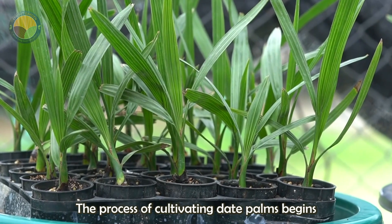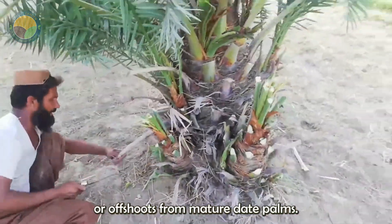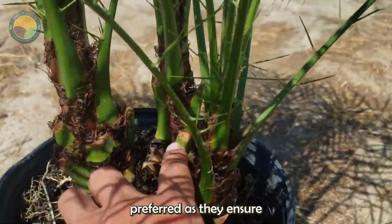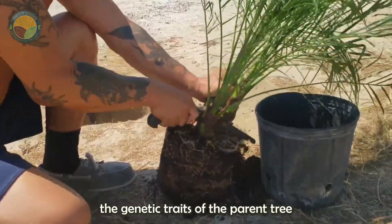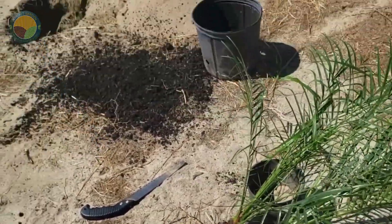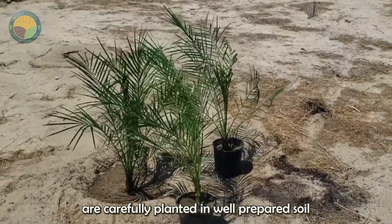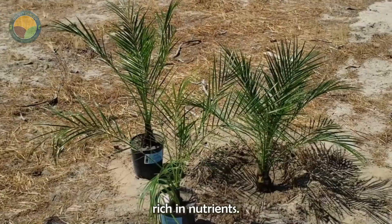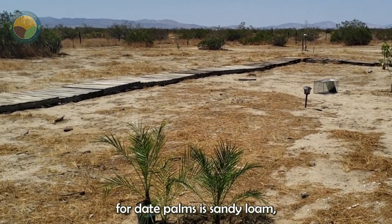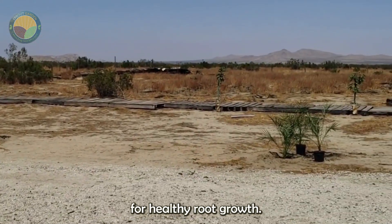The process of cultivating date palms begins with selecting high-quality seeds or offshoots from mature date palms. Offshoots are preferred as they ensure the genetic traits of the parent tree are carried forward. These offshoots are carefully planted in well-prepared soil rich in nutrients. The ideal soil for date palms is sandy loam, which provides good drainage essential for healthy root growth.